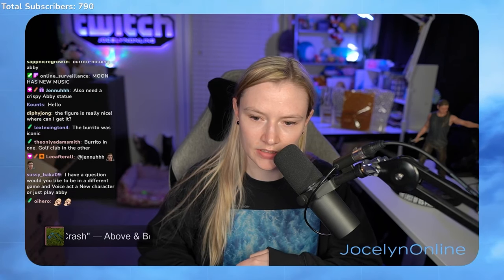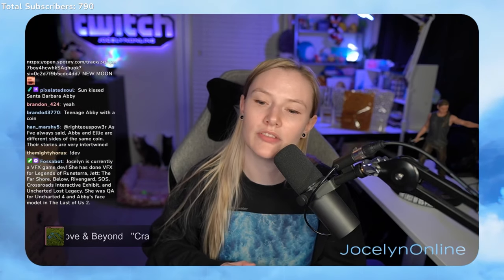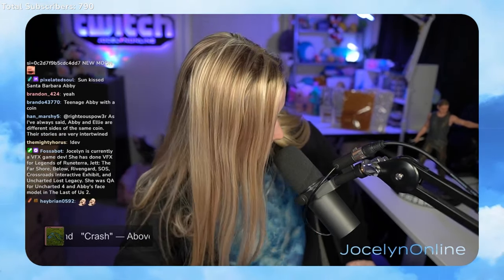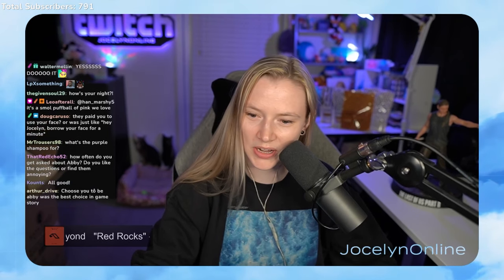Would I like to voice act a new character or just play Abby? I'm not actually an actor. I cannot act — I am a game developer. I spend most of my day sitting at a computer. But if somebody wants to let me on their set, bless their heart, I'll give it a shot. I think it would be cool to do a cameo in the Last of Us series. If I changed the story of how I became Abby's face every time, it would cause civil unrest.